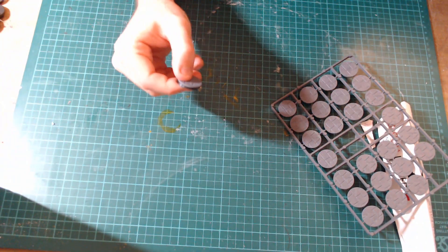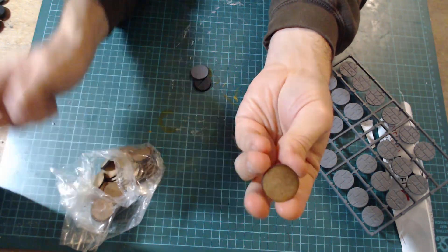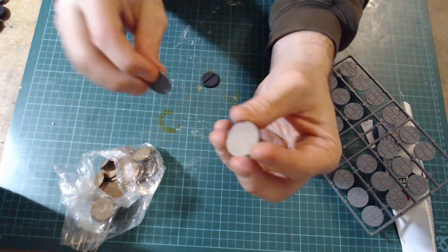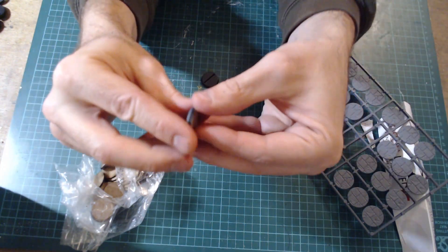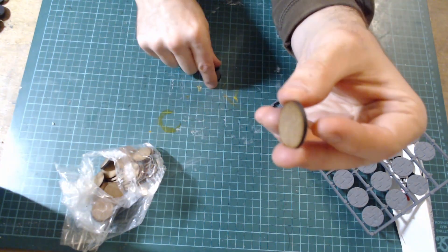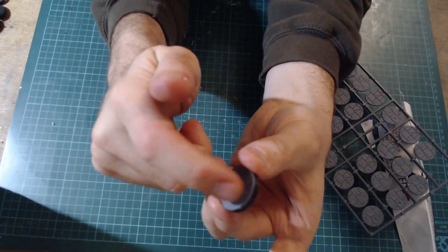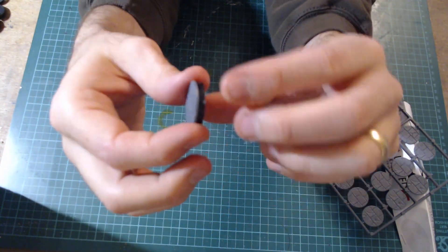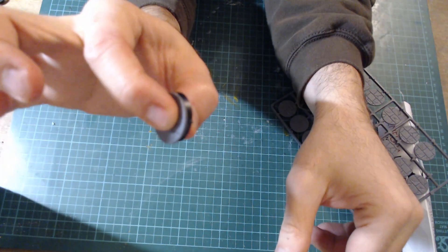There are sort of three options you can do. You can either use some 25mm laser cut MDF and just attach them on, then you don't get any overhang — though you probably want ones the same thickness as a GW base. The second option is to trim the bases. Or the third option is just to glue it on and not worry about it — and that is the option I'm going to go for.